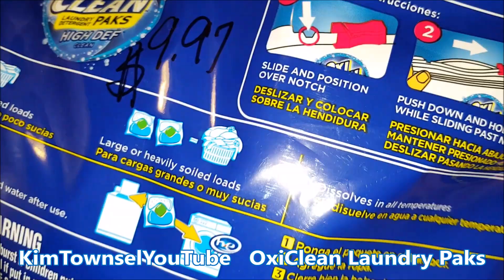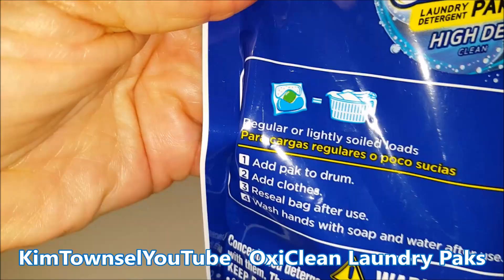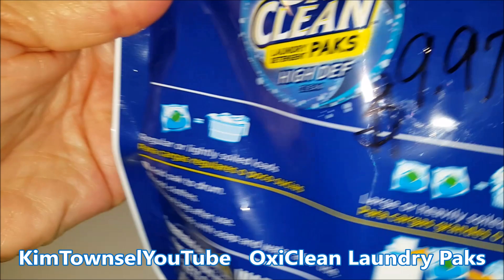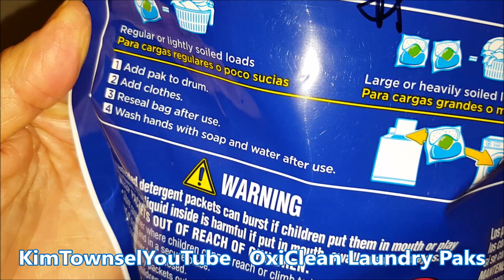It has a resealable pack and shows you directions about how to do that. It looks pretty much like a Ziploc baggie. It's supposed to dissolve in all temperatures — hot, warm, and cold. Instructions say to use one for lightly soiled loads, two for large or heavily soiled loads. You're supposed to put the pack into the drum, add the clothes, reseal the bag after use, and wash your hands with soap and water after use.